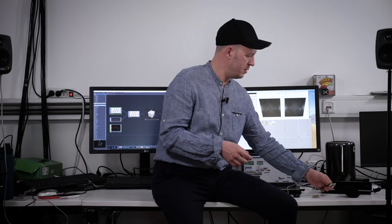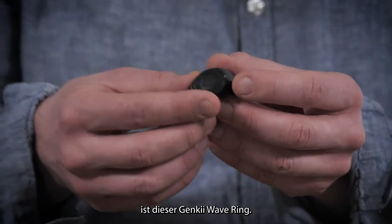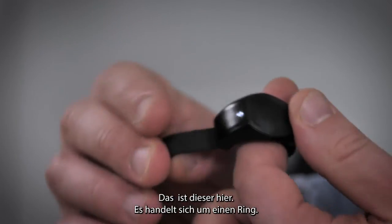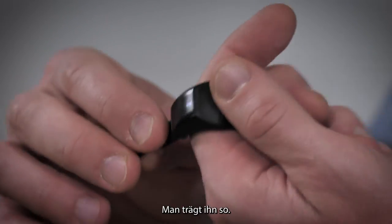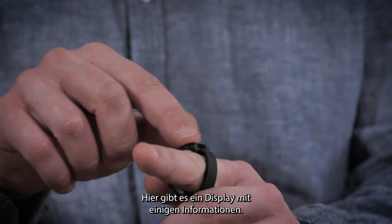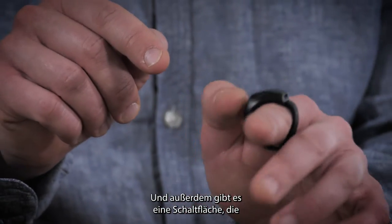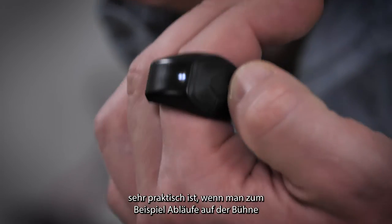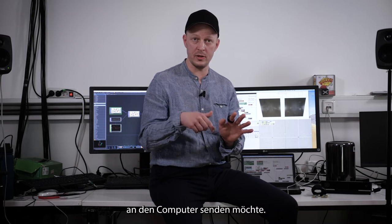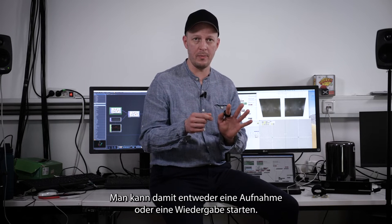Another sensor you can use is this Genki Wave ring. It works similarly — it's a ring you wear on your finger. It has a display with some information, and also buttons, which is really convenient when you want to send events to the computer from the stage — for instance, to start a recording or replay.